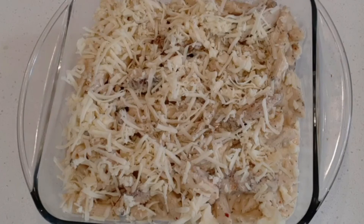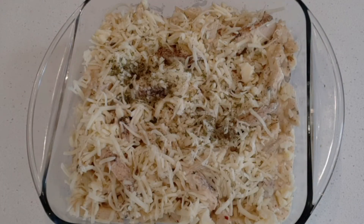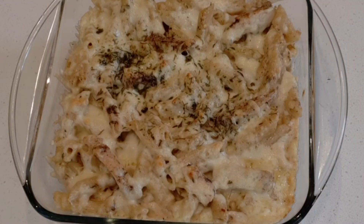Preheat the oven to 400 degrees Fahrenheit and bake the pasta until the cheese on top melts and turns golden brown. Now the pasta is well done and the cheese is melted.